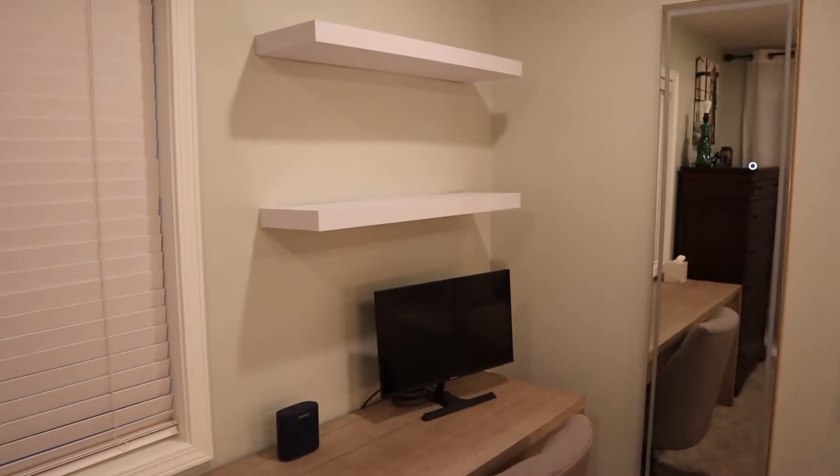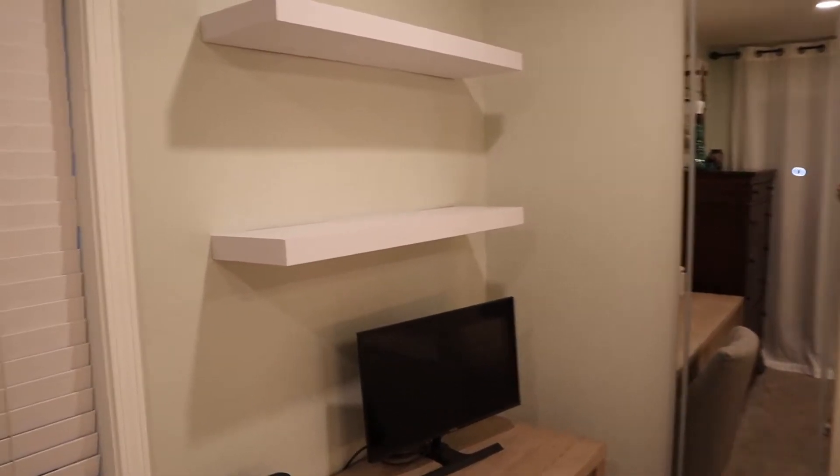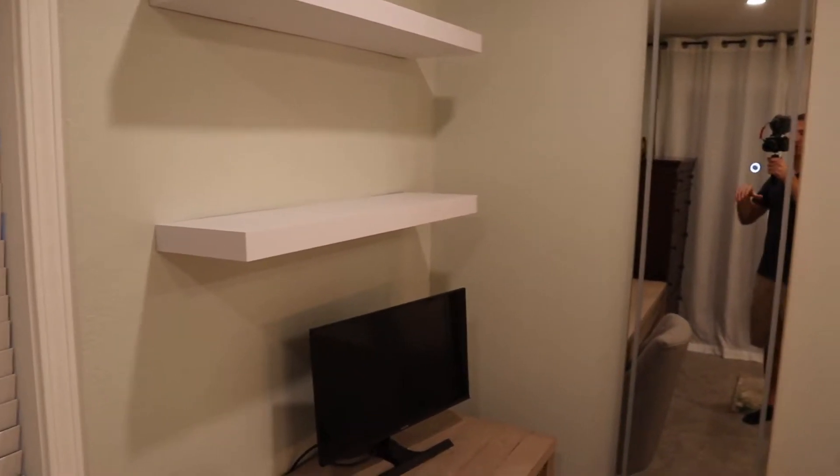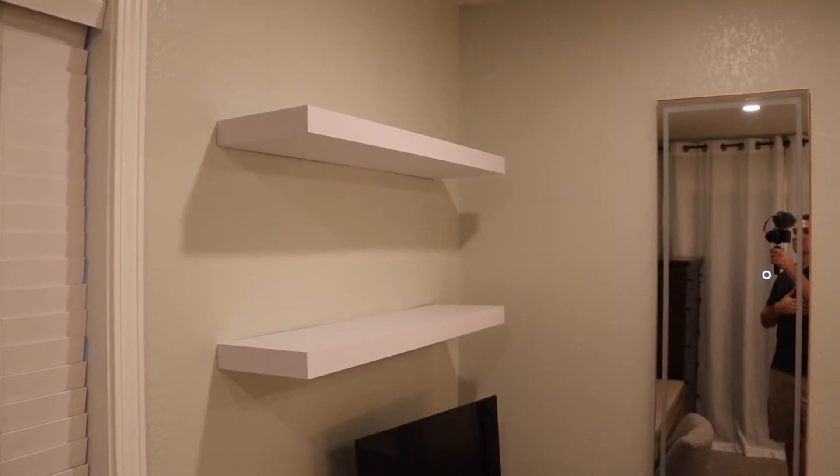I think we'll start over here in the corner with these new floating shelves that I put up. I just put these up today, like a few hours ago. We just got these on Amazon and the brackets that came with them to mount were super easy. I was able to get them into studs and everything, so they should be really nice and sturdy.